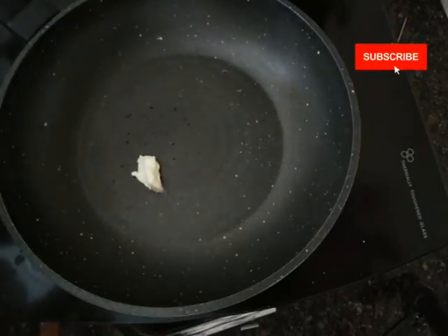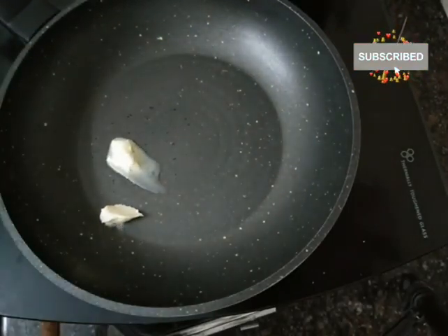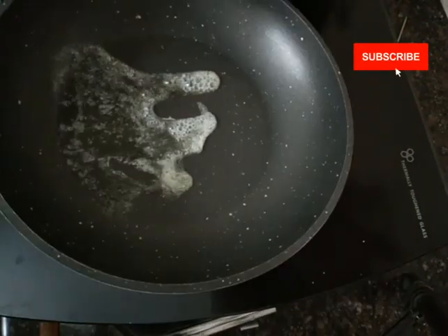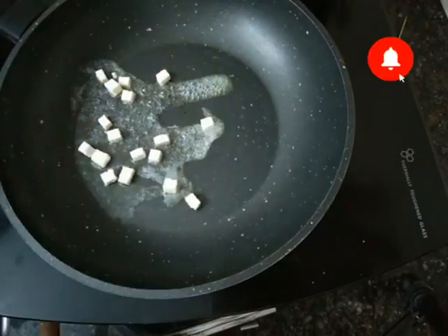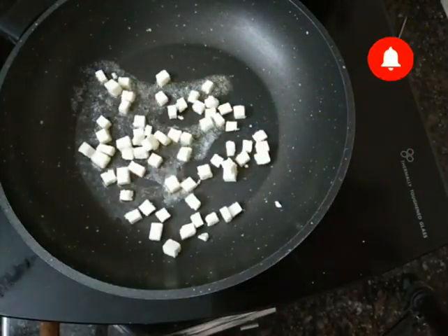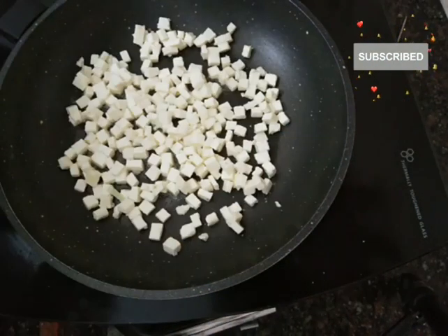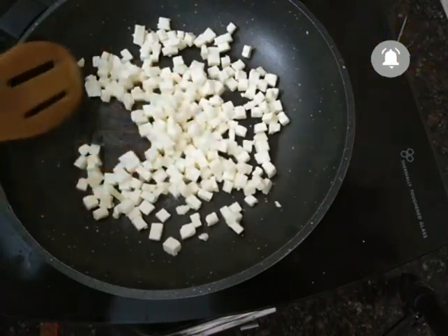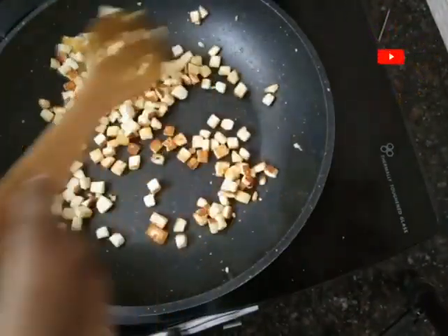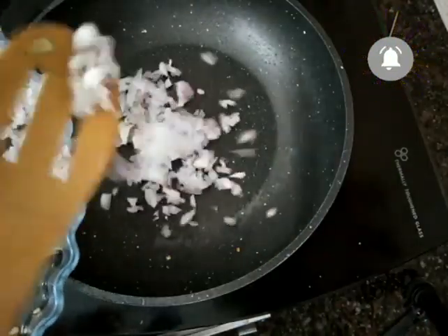I will add a pan and add a teaspoon of butter. We will melt the butter. I will chop it and fry the pan. I will add a little bit of butter — you can add more butter if you like.